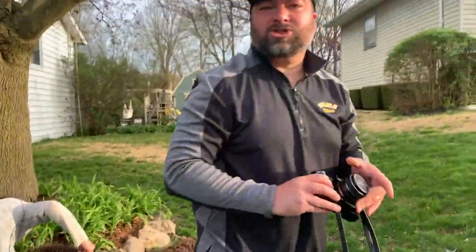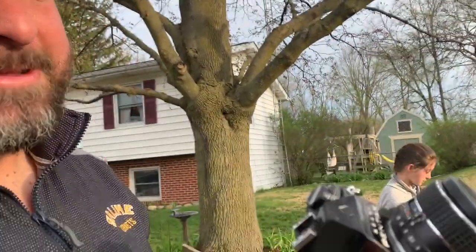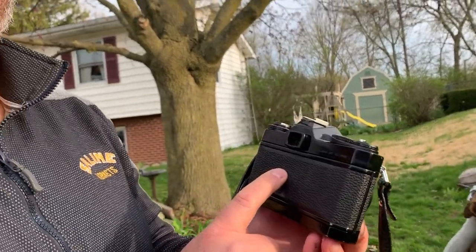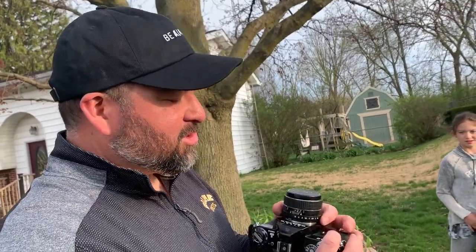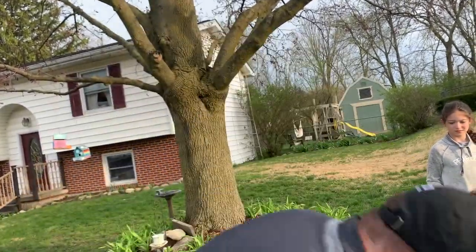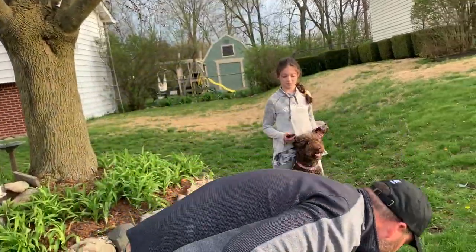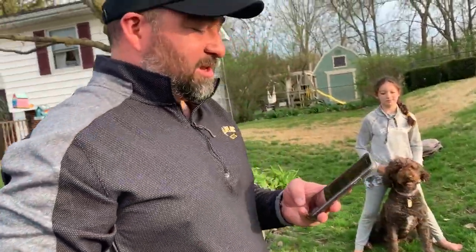Now let's shoot black and white using the old school black and white camera. Guess what — there's no modes to change. The black and white film is already loaded into the camera. All you have to do is measure the light and take the shot. Typically when I do this, I use a light meter on my phone.